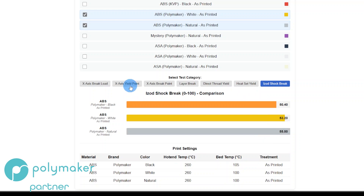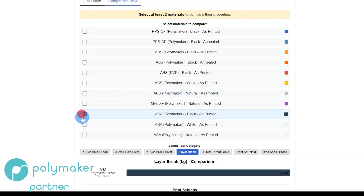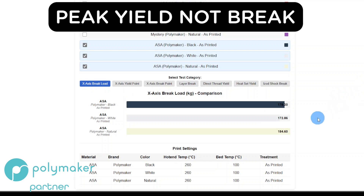My take on this is natural is a stronger material than colored, but not necessarily in every single category — at least on the ABS. Now we'll get rid of those and look at the ASA. Same thing — I did ASA in three colors: Black, White, and Natural. Going back to the brake load: Natural was the strongest, Black was middle of the road, and White was the weakest — almost the same results as the ABS.